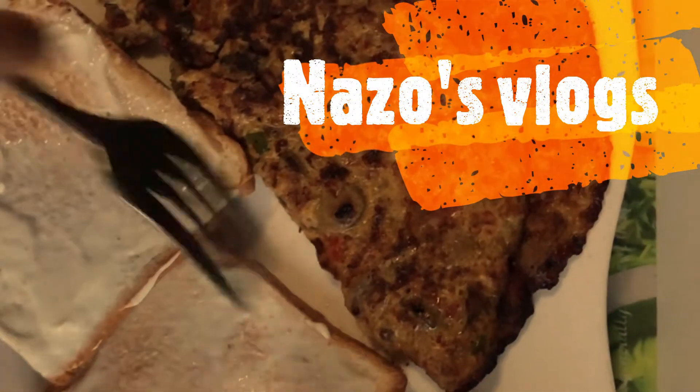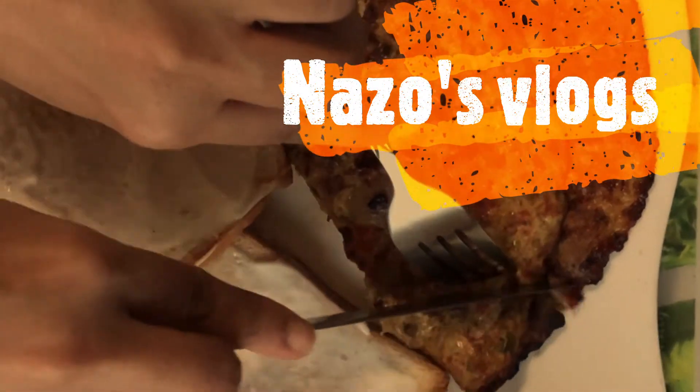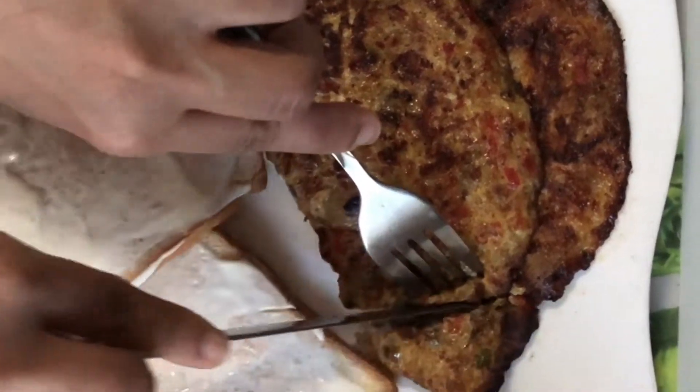Assalamu alaikum all, and hey everyone, welcome again to my channel Nazu's Vlogs. This is Nazia with you.